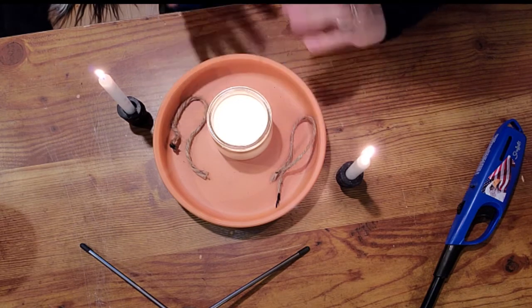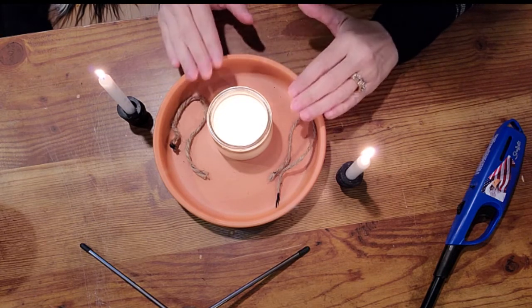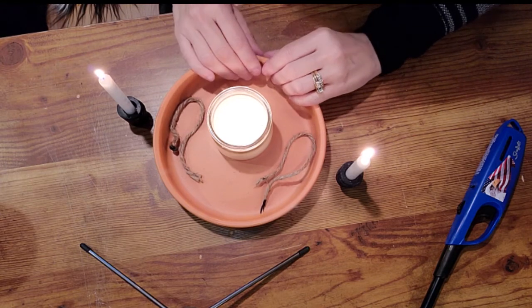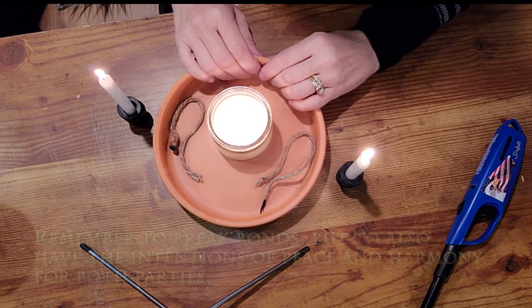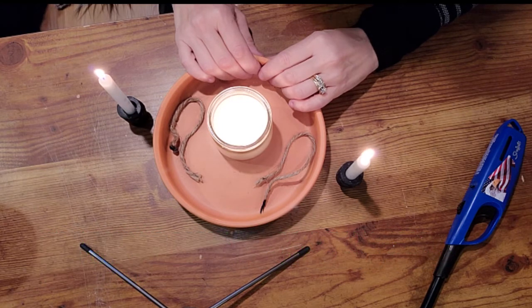Once that is out and contained — because you want to pay attention to the flame and not close your eyes while it's burning — once that is separated, you will say: 'The flame of love fades away, and so we must go our separate ways. With gratitude for the good times we shared — peace and harmony. So it is said, so it shall be.'